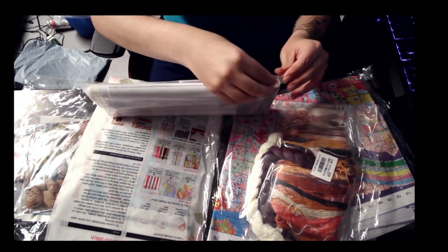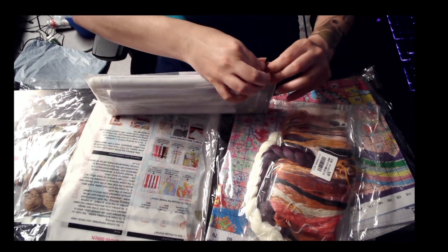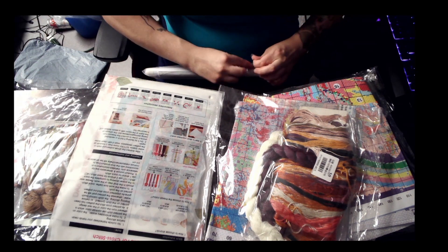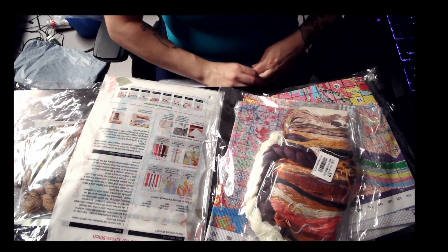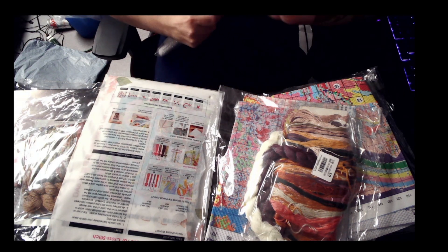How is everyone today? I hope you are doing well. Please comment which of the cross-stitches you like. As usual, in the description box I will have the links to each of the products that I buy.